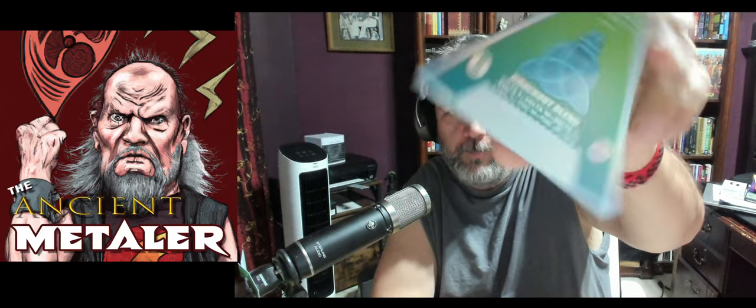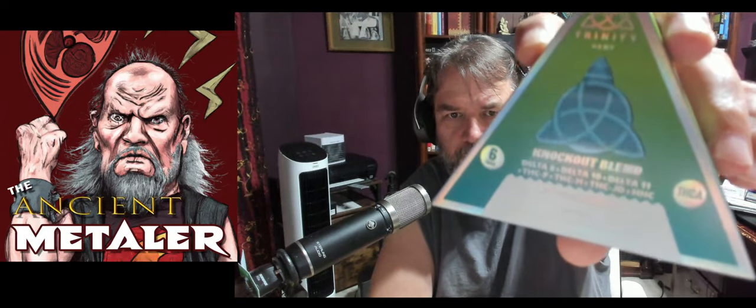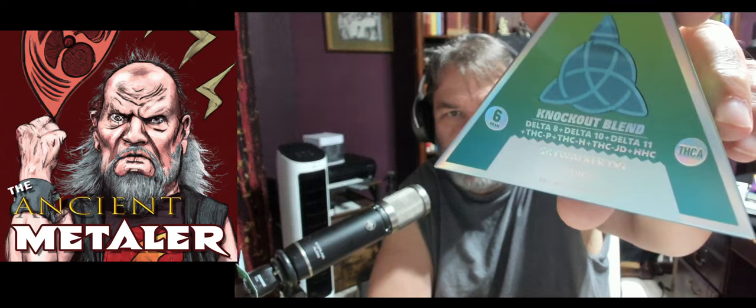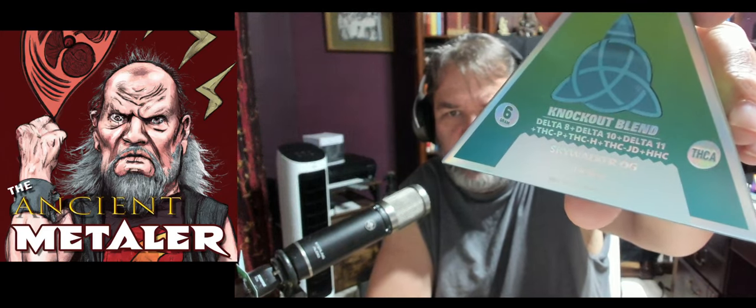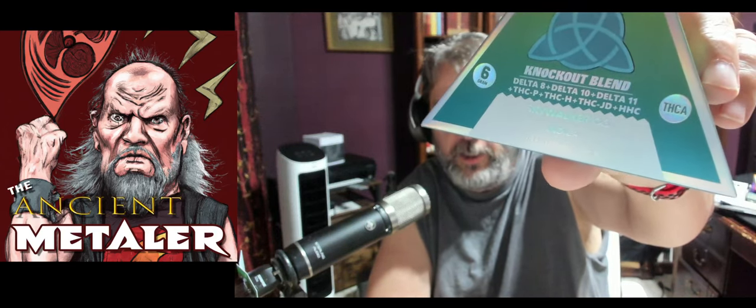This one is called — I'll put it up to the camera — it is called Trinity Hemp Knockout Blend. And it's a mixture of THCA, Delta 8, Delta 10, Delta 11, THCP, THCH, THCJD, and HHC.